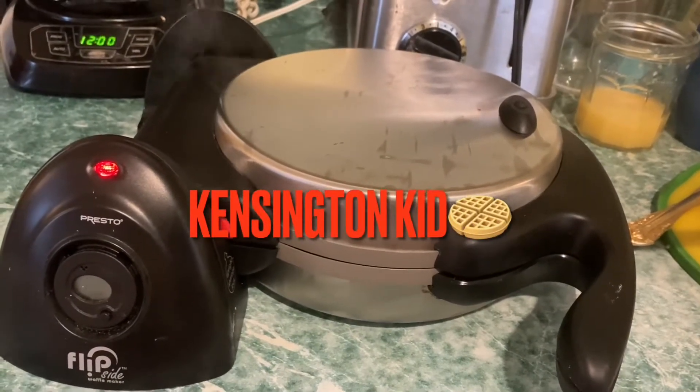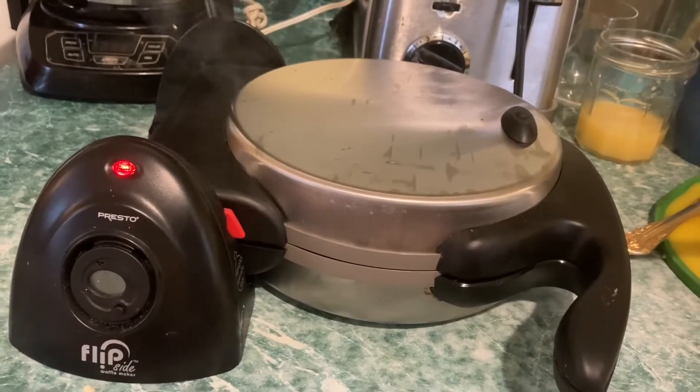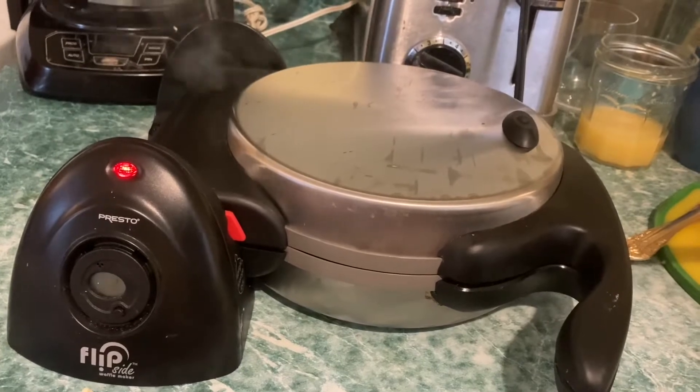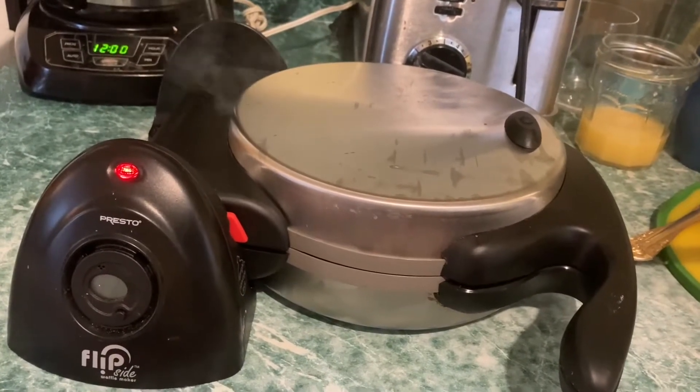Welcome to Kensington Kid. Today I'm going to do a review on the Presto Flipside Waffle Maker. I think this waffle maker is great and I'll show you what I'm doing.